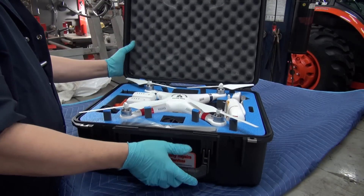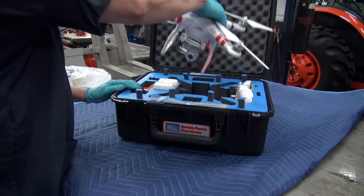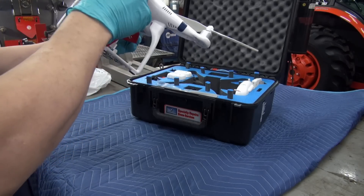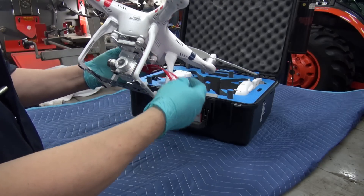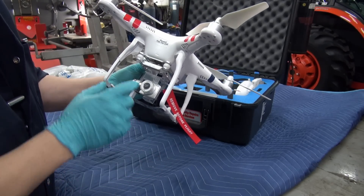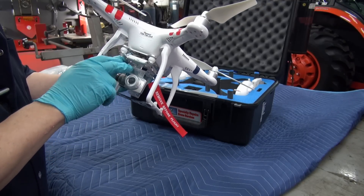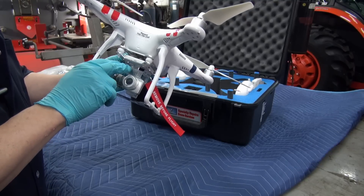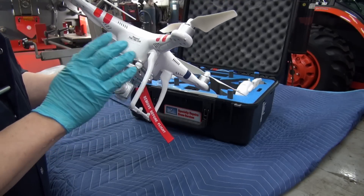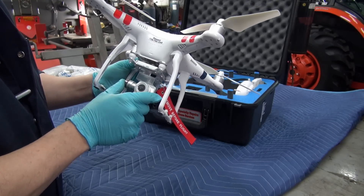We'll take out the quadcopter and have a look-see at what's been done with it. As you can see, we have the gimbal lock on here. What happens with the gimbal lock is it's kind of transparent, which I think DJI should not have done — they should have had it painted orange or red, because if you start these things up with the gimbal lock on it could do some damage to your three-axis gimbal.